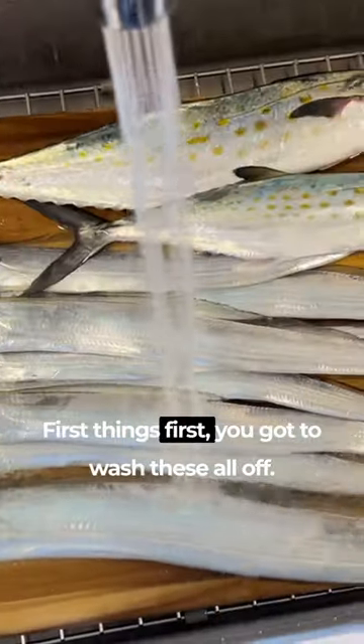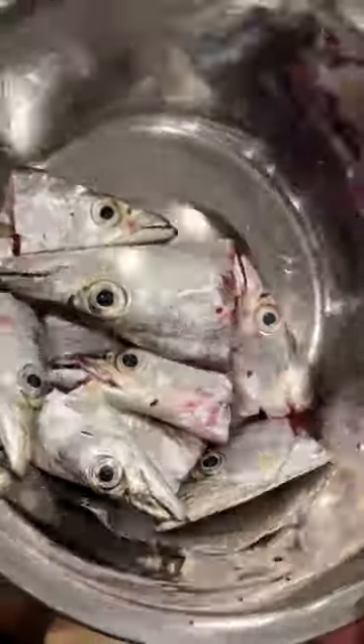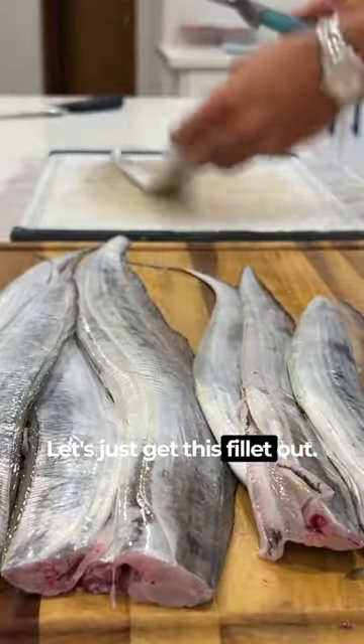I'm going to show you guys how to cook it up. First things first, you got to wash these all off. Just cut the head off. Now we're going to cut them. Really easy to clean, actually. Let's just get this fillet out.